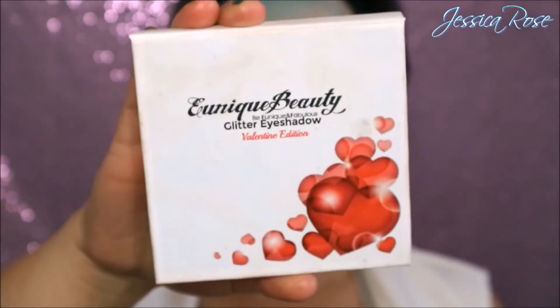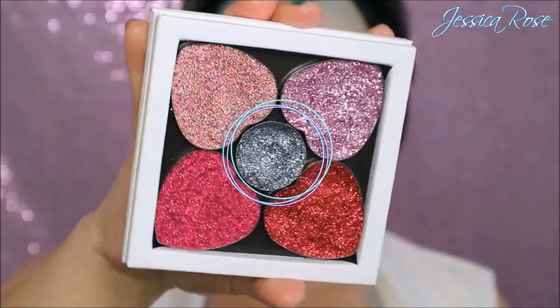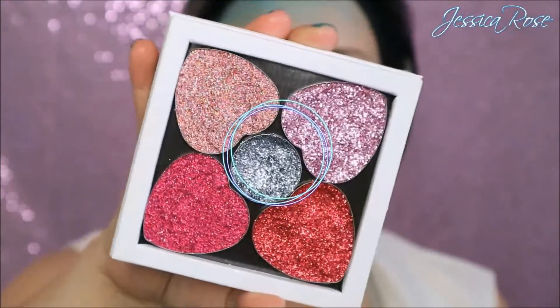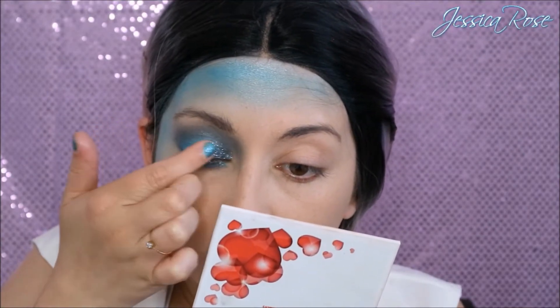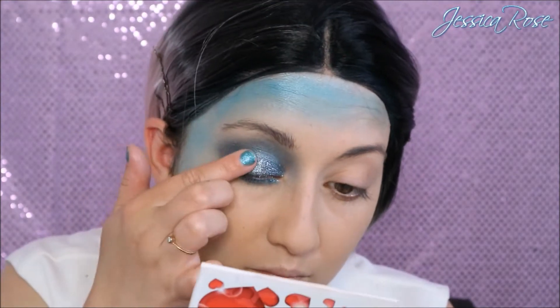I really want to add some glitter to make the eyes pop even more, so I'm taking the E Unique Beauty glitter eyeshadow palette which is the Valentine's edition. I'm going for the middle glitter which is like a bluish silver iridescent — it's absolutely gorgeous and this on top of the blue shadow really pops. I find the best way of applying this is with my finger rather than a brush, it just sticks a lot nicer.